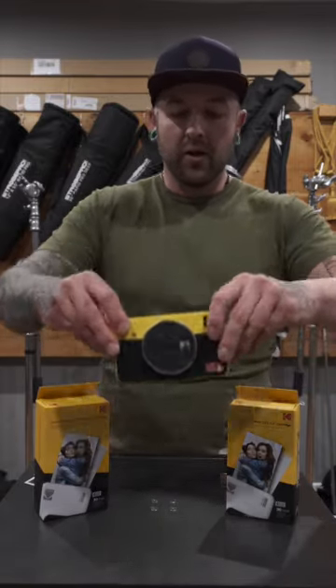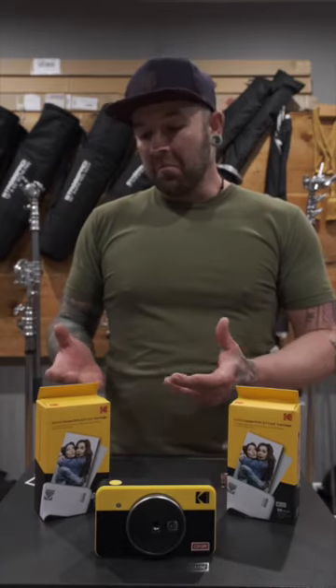This thing makes it so you can bring your art and your memories into the world, and those deserve to be shared. As a printer it works better than it does as a camera, but it works great either way. So if you're considering an instant camera or want to print from your phone, this is a solid option — I would recommend it.